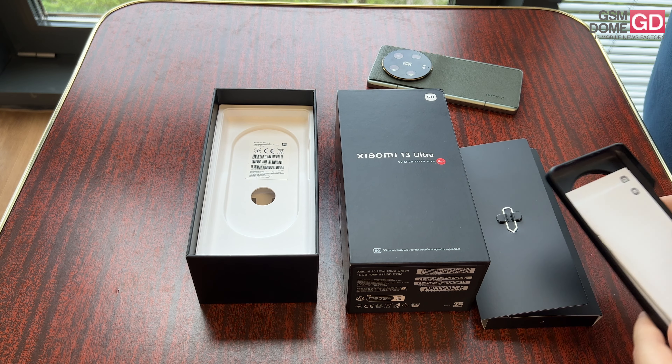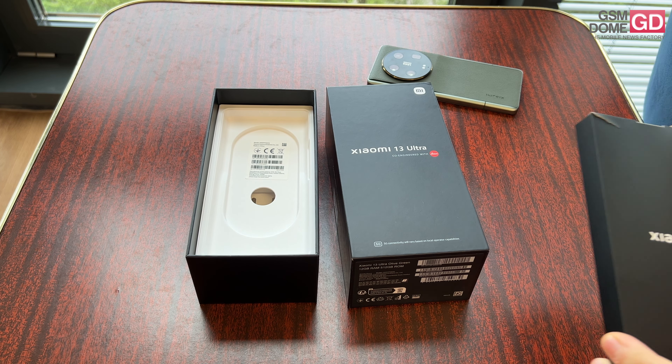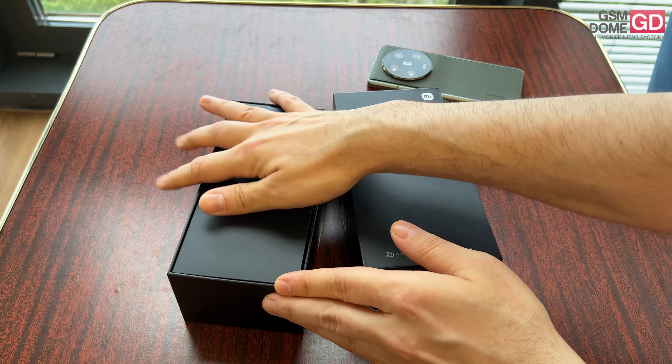This handset predicts what Xiaomi may implement on the Xiaomi 14 Pro, which may be available more widely than the Ultra, which is once again limited to Western Europe.